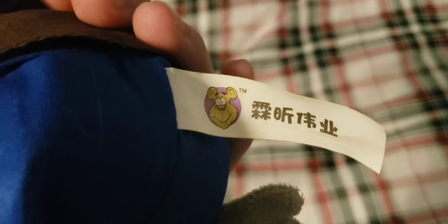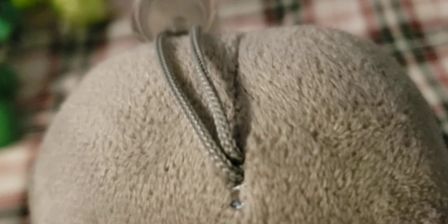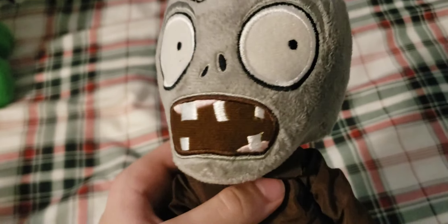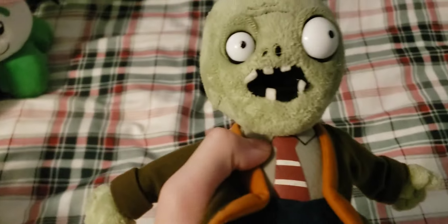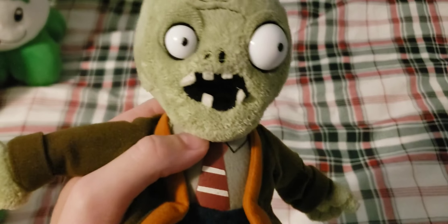Starting off with the basic zombie — this one has a yellow button, which is actually pretty rare. It also has a nice tag in pretty good condition. It has a pretty nice string and is in pretty good condition overall.